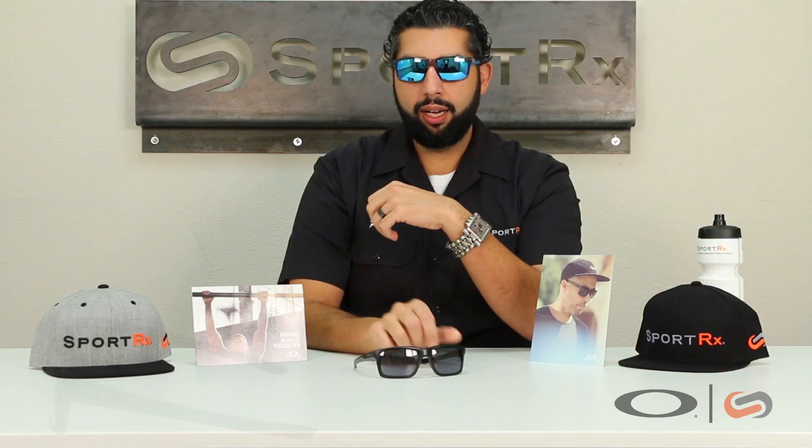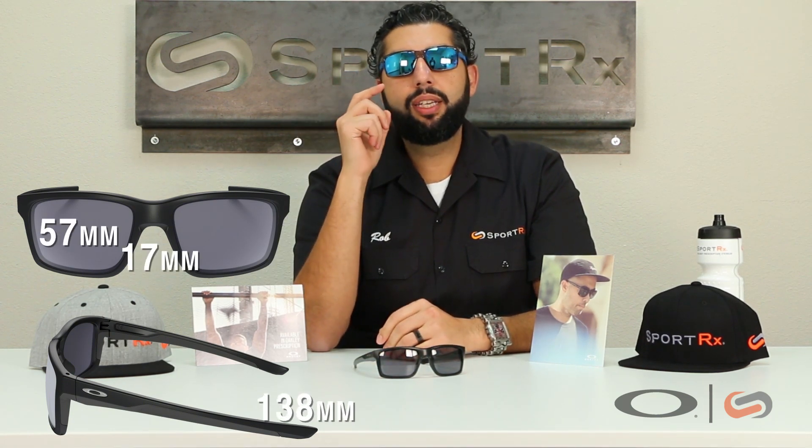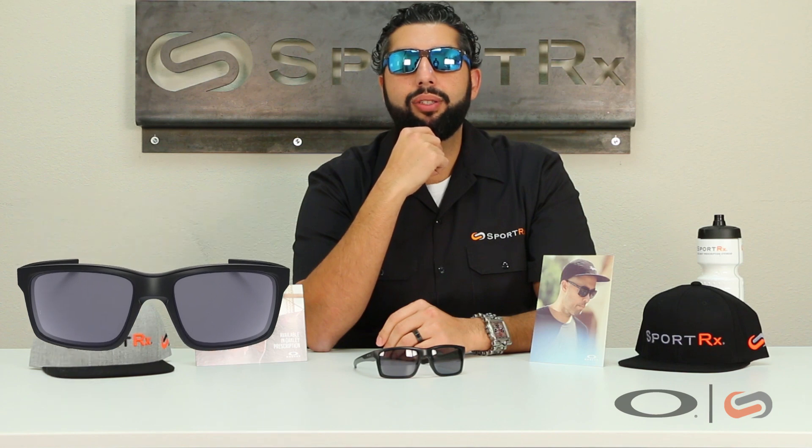It's got an integrated hinge, so there's no metal barrel in there — also very comfortable, also very safe in case you take a spill, hopefully you won't. Sizing on these glasses: 57 millimeters across the A size, 17 millimeters nose bridge area, temples are 138 millimeters, and the height of the lens is just about 41.5 millimeters.